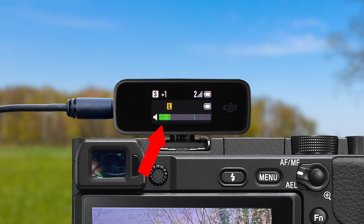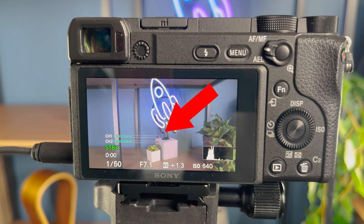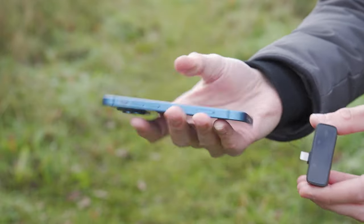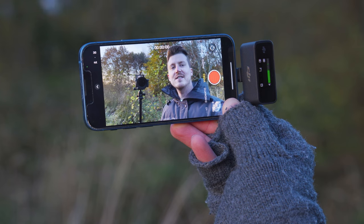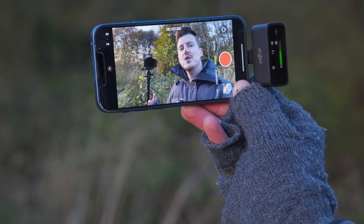Then you want to check that as you talk, the audio meters on the receiver are bouncing up and down, which confirms that the audio being sent from the transmitter is being received by the receiver. And to check that the audio is being inputted into your camera correctly, check the audio meter on your camera to confirm it is also bouncing up and down as you speak. If you are using a mobile phone, I recommend doing a quick test video recording.